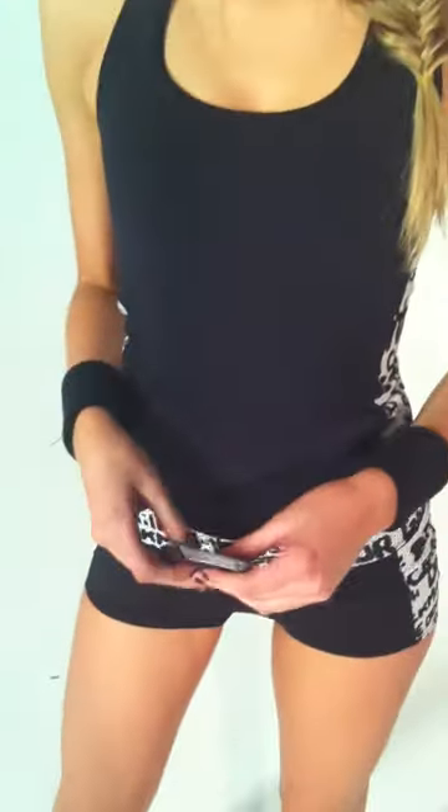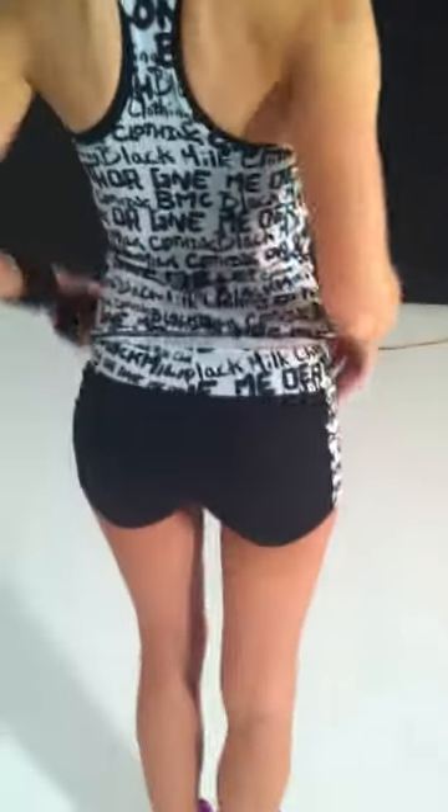Hey guys, this is James here and I want to show you our first little pieces of gym wear that we're shooting. These are the booty shorts and these really cool singlets that we've been working on. It's got this cute little line here which is quite flattering — it kind of slims you through the middle.